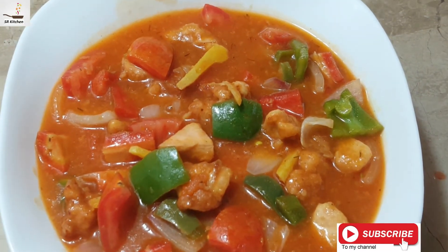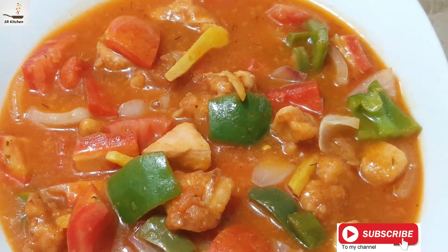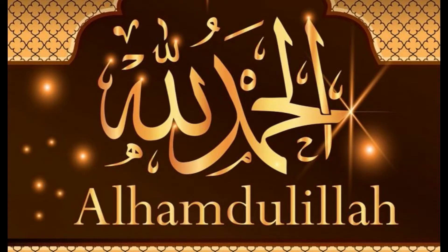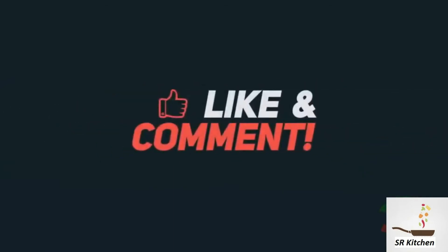Please like, subscribe, and comment. I will see you with new recipes. Peace be upon you. Thank you.